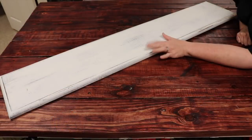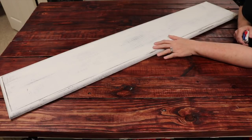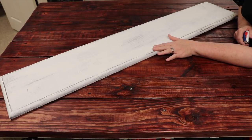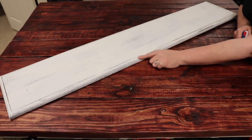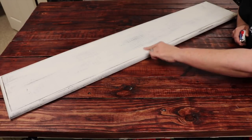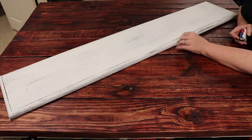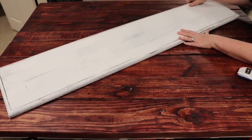The board I'm going to use — we're going to measure that together — has already been painted with a chalk finish paint. A friend of mine did this for me. You can use any chalk finish paint. They even went back and roughed it up with some sandpaper to make it look a little more distressed — super cute.